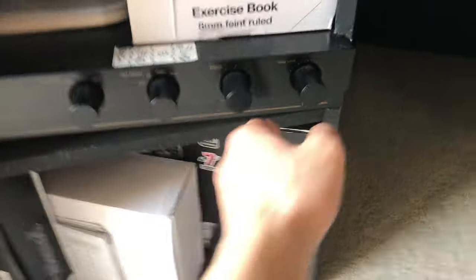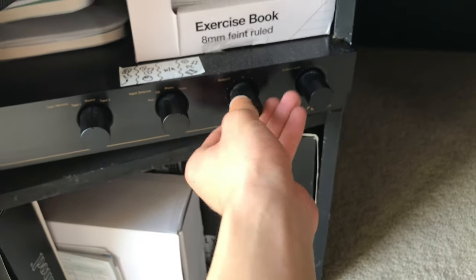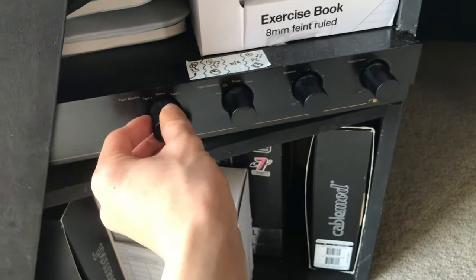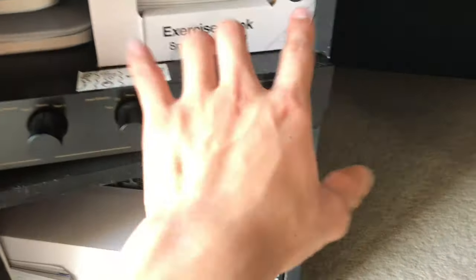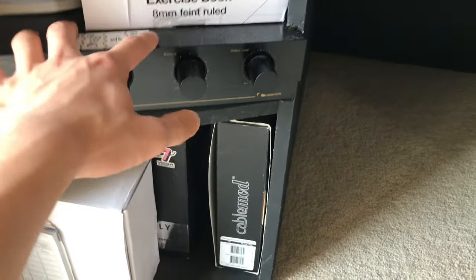There is a hole here which is mostly for the hi-fi system, and they connect down there. That connects into the control amplifier, which is right here — we have volume control and everything. This control amplifier is basically the center of everything; it connects the whole system together.